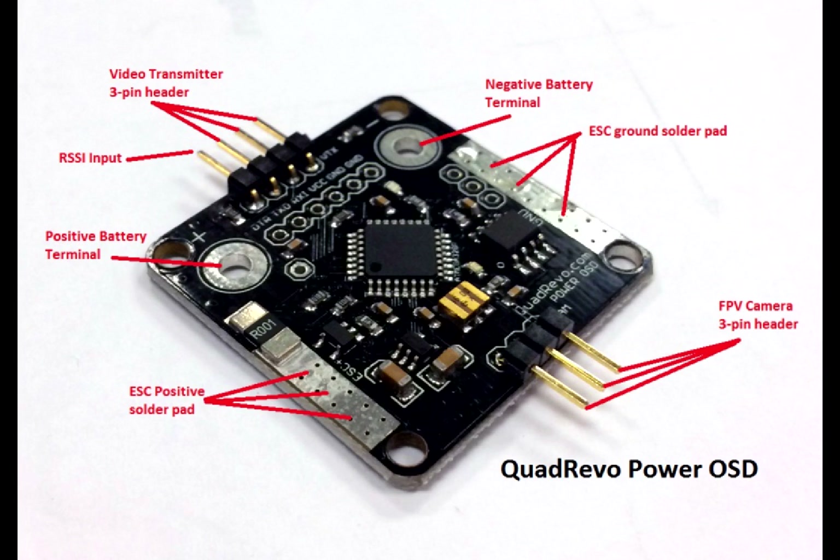Those two large silver holes that you see are used for the battery terminal. The positive labeled hole is for the positive battery lead and the negative one would be the primary battery ground. And that's it — it's as simple as that.